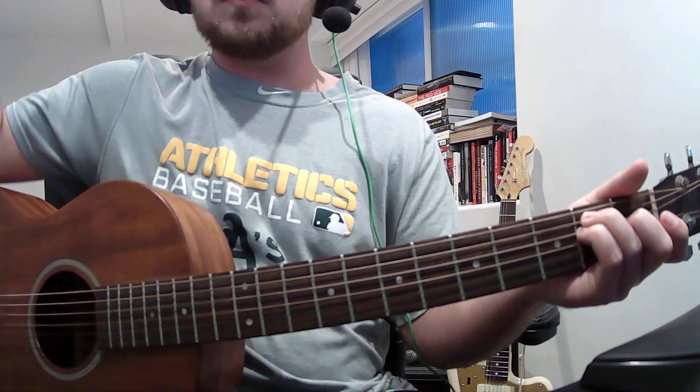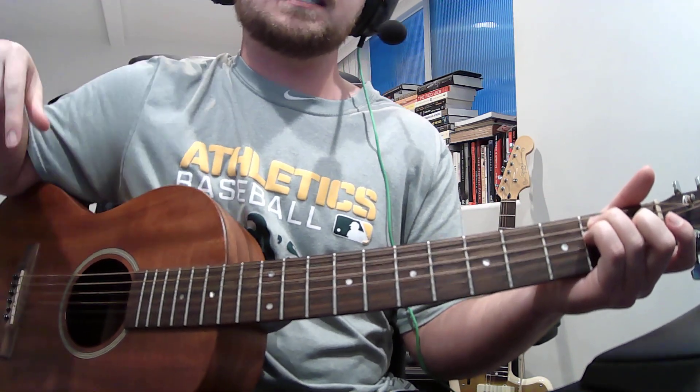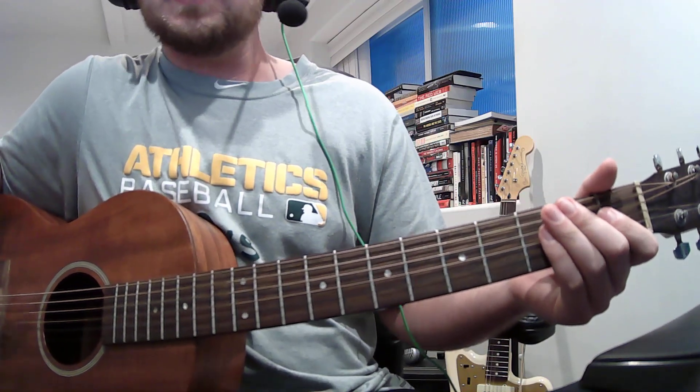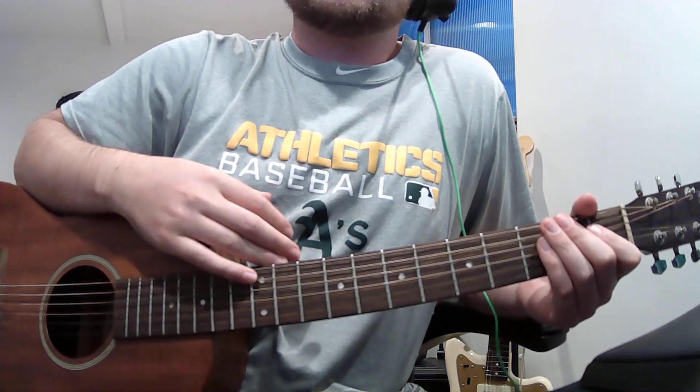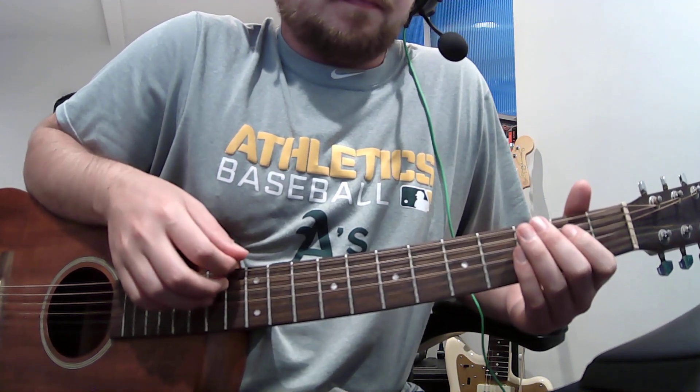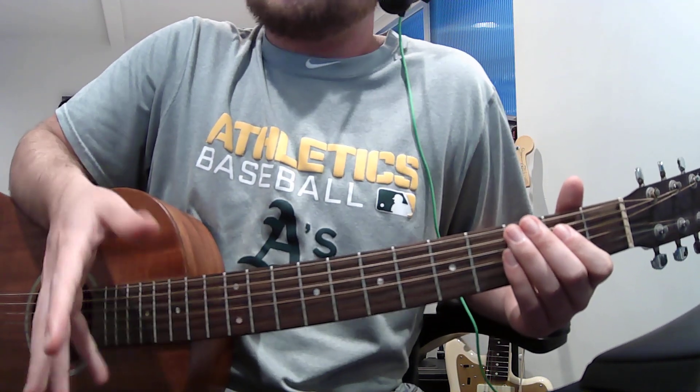If you can't hear it, if you can't figure it out, look in the description for the tab. The timing won't be there, but it's a simple enough riff — I can hear it very clearly in my head. The timing might be a little weird.